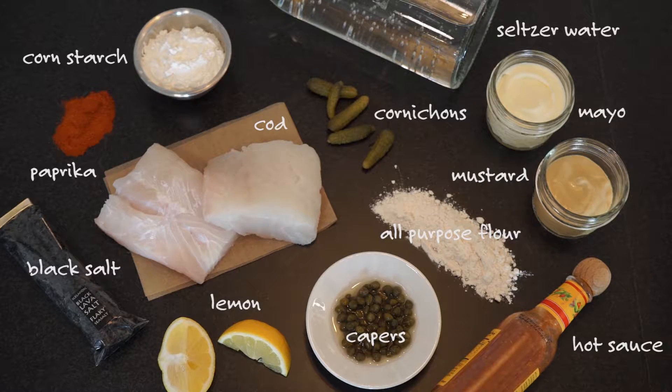I'm Amanda Bourne and we are back making a classic fish and chips dish with homemade salt and vinegar potato chips and a punchy tartar sauce. So we're going to start with the tartar sauce and let it sit.